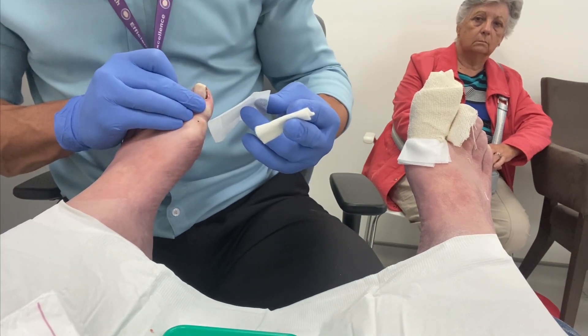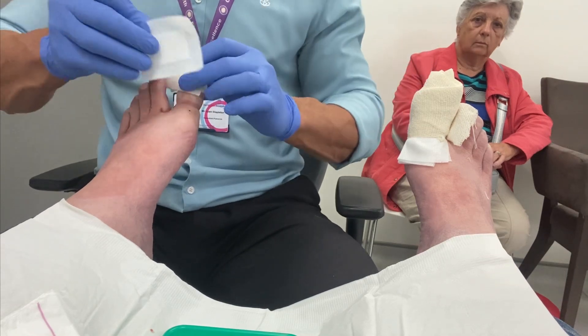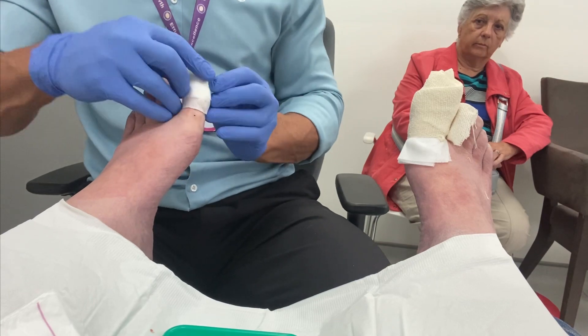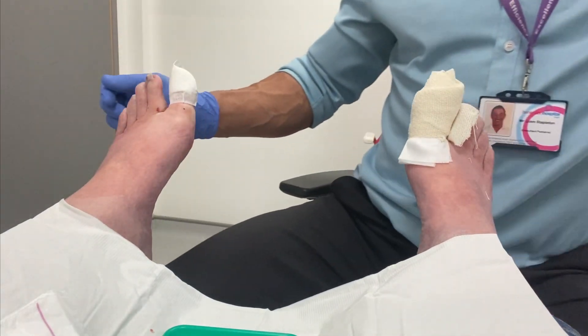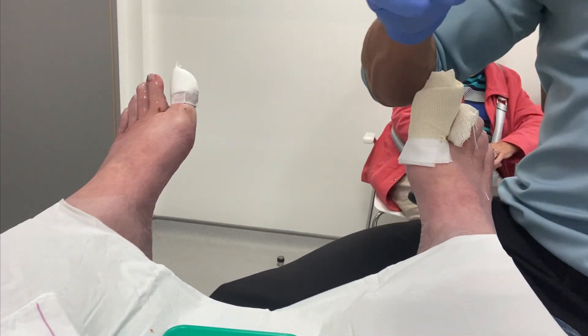We're waiting for the circulation to return to the tip of the digit before applying his dressing. And moving on to his second toe.